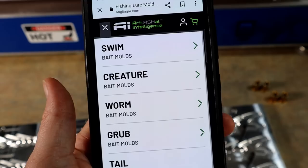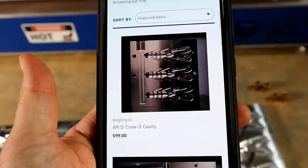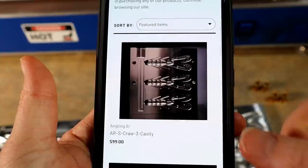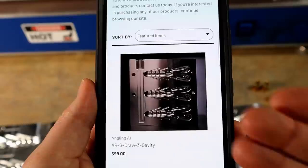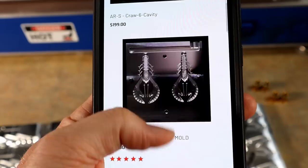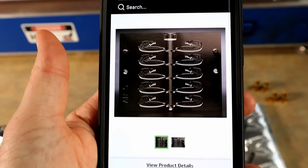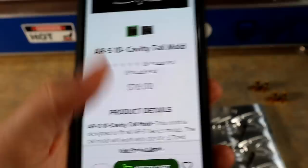Real quick let's find this on the website — the links are already up at the time of filming. This mold is actually already available as we are filming. There's the three-cavity version; you can see the cavities are all facing one way, which works really well with the C-block for example. Then here's the six-cavity at $199. And there's the tail mold that fits this right there.